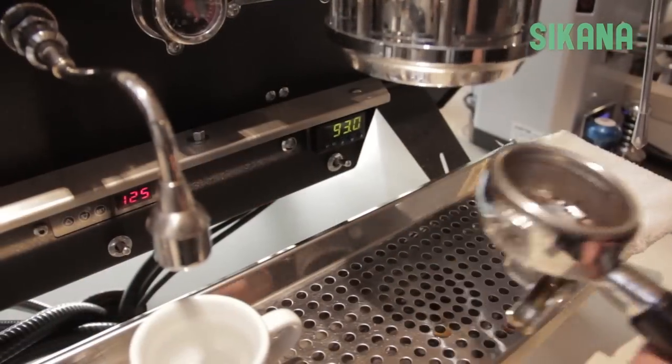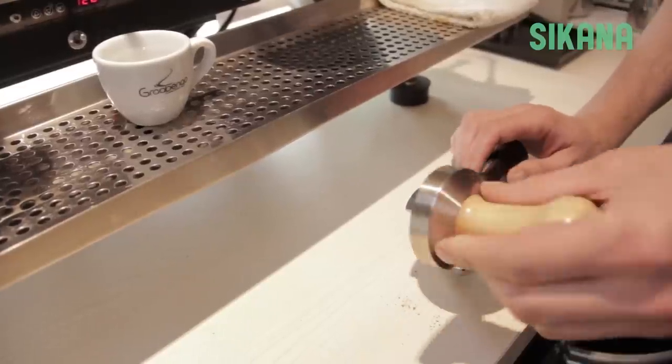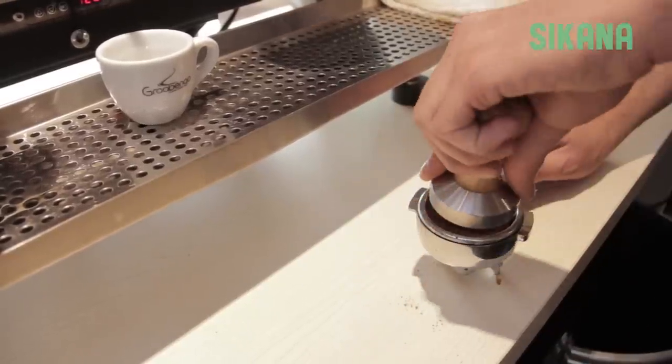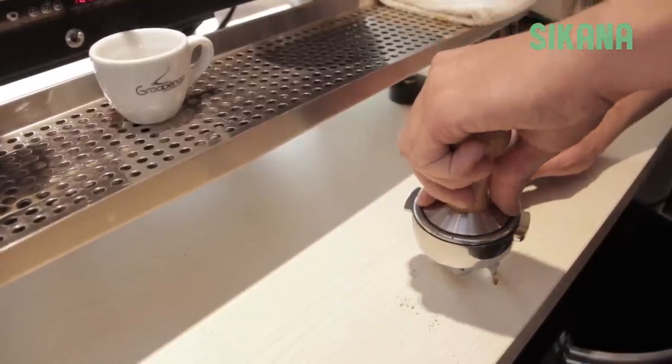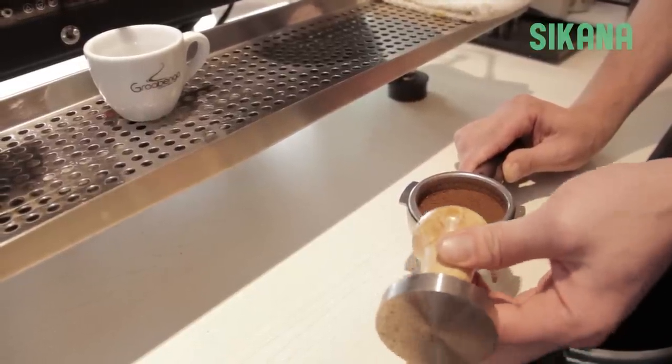Remove the coffee grounds with a dry rag. Put in ground coffee — for an espresso of 3.5 centiliters or 1.2 fluid ounces, you need 11 grams or 0.4 ounces of coffee. Spread it well, then pack it down.